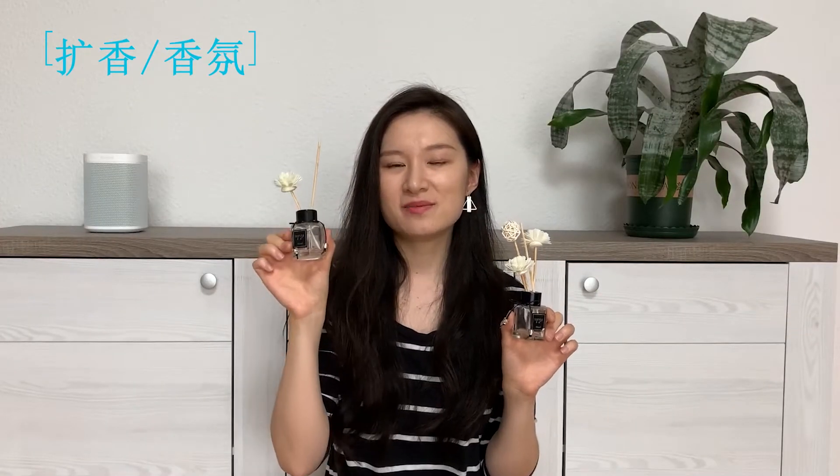这两个是扩香，一个买的是桂花味的，还有一个买的是海洋味的。桂花这个味道实在太香了，我把小棍子都拿走之后，味道还是很浓，有点香过头了。海洋这个相反又没有味道，放了很多小木棍和小花小球在里面，都没有什么味道。这两个真的是两个极端，我对这个香味并不是很满意，但是这两个小瓶子本身还是挺喜欢的，也可以在里面装上自己喜欢的扩香。